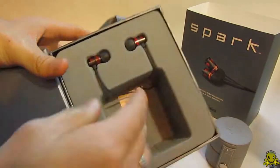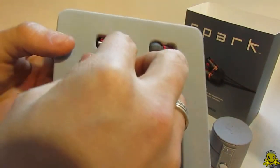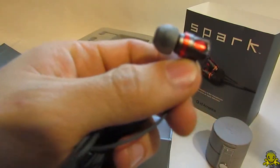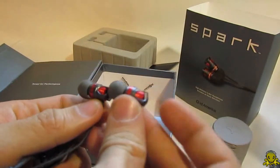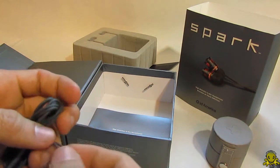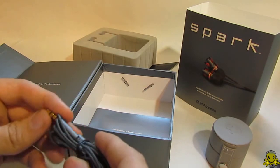Here are the headphones themselves — let's take those out here, don't want to mess them up. All right, got them. Let's get this wire sorted out. These are the headphones — very nice. I really like this design; they are really good looking headphones. I'll be testing the quality, the wire, the microphone, and all of that in the full review.